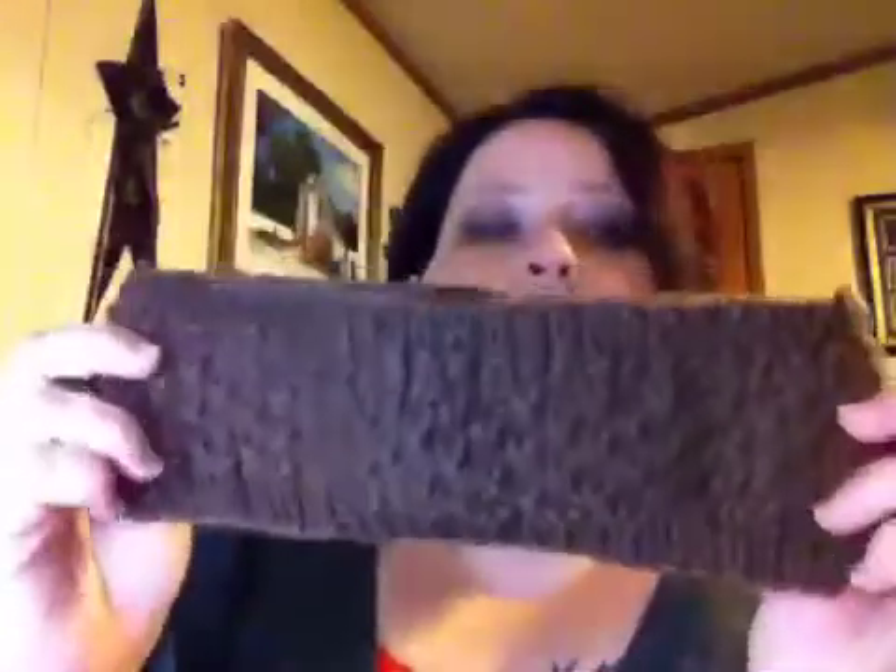I made some more knitted ear warmers. This one is just in a brown — it's coming off kind of gray on camera, but it's like a chocolate brown. These are all items going towards my craft show, which is about two weeks away. I'm really stressing. I'm still working on stuff every day.